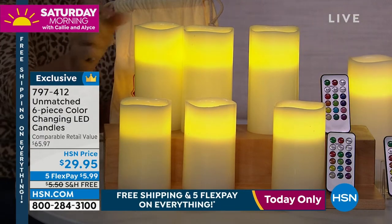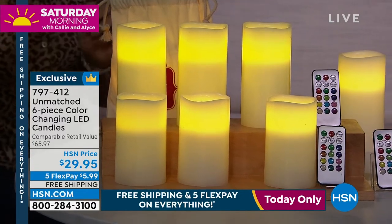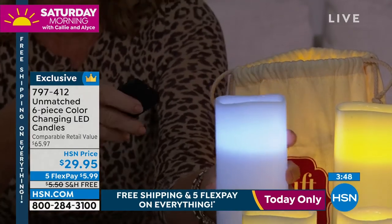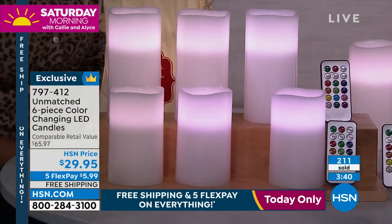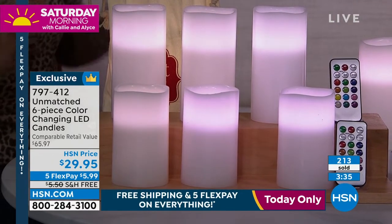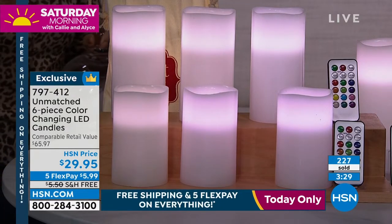You're also getting three remotes — the remote comes with the batteries, and the candles themselves work off three triple-A batteries. Here's a trick too: if you want them to be just white, if you turn them off and on at the bottom, you can get that clean white look — white isn't on your remote but you have that option as well. I like these in my home because I can put them up high and change the color with the remote from the recliner. You use the timer and you don't even have to do anything.